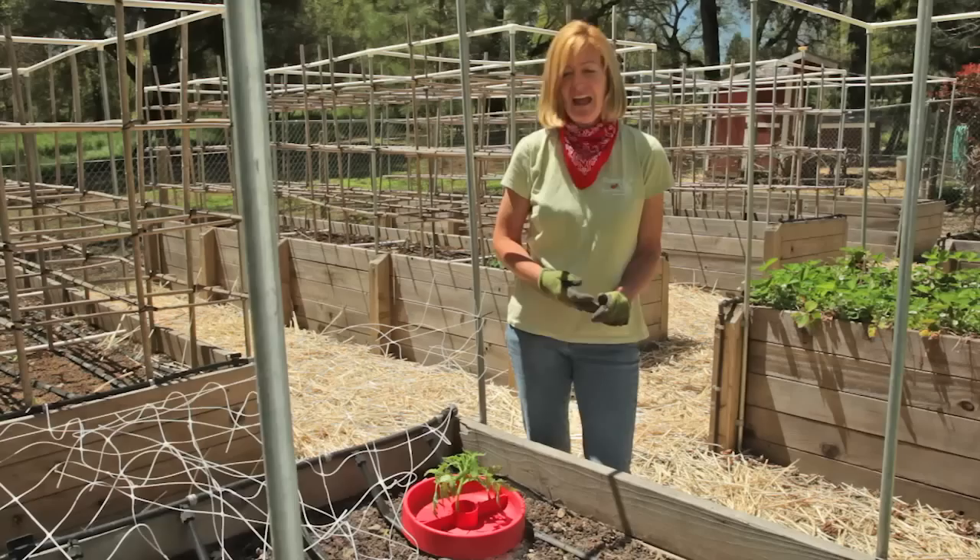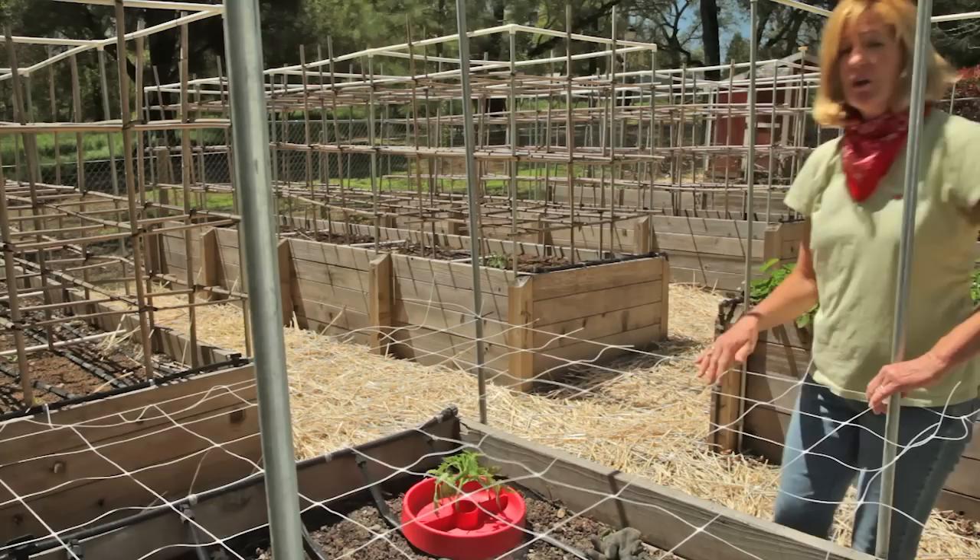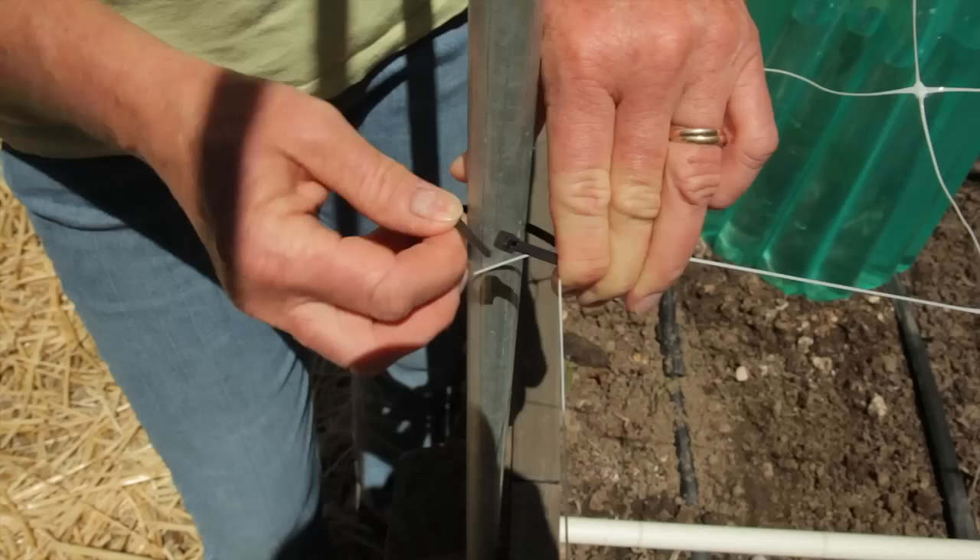An easy method for supporting your tomato plants is this Hort Novatralis. You just pull it over the bed in a horizontal fashion and the tomato plants can grow right up through it. You can also put it in a vertical fashion and use it for beans or peas — just attach it with a zip tie.